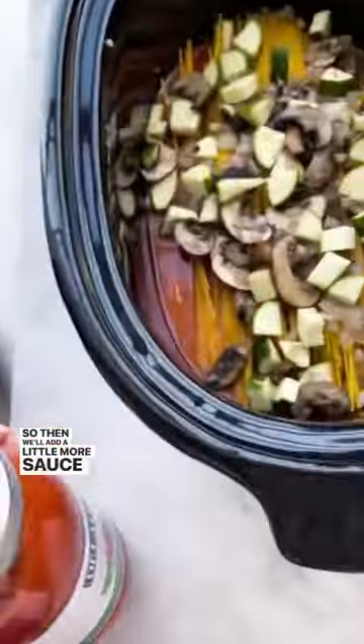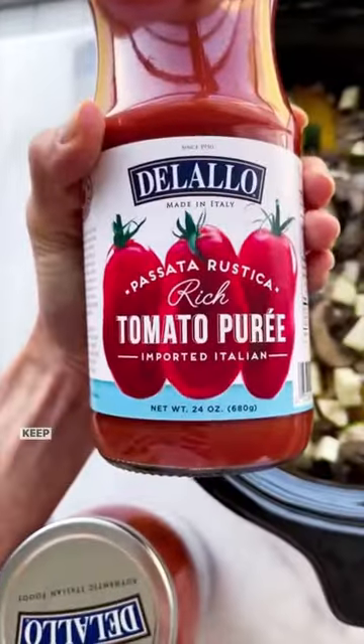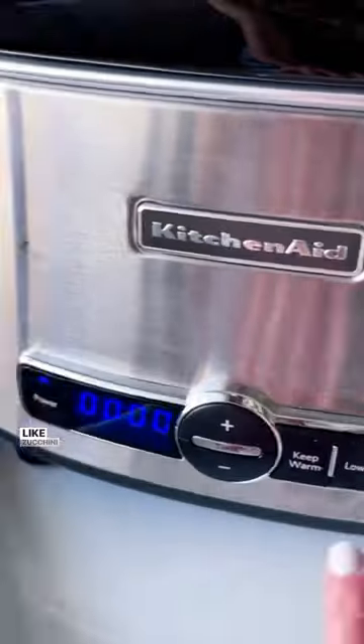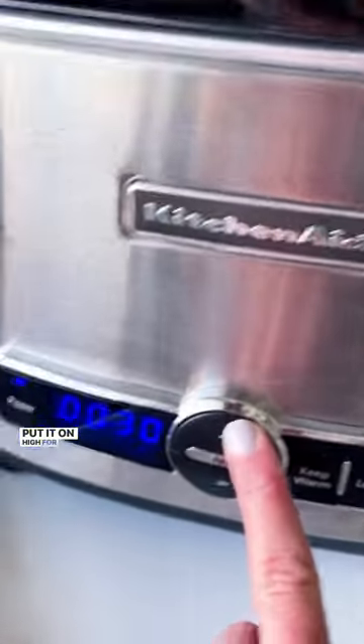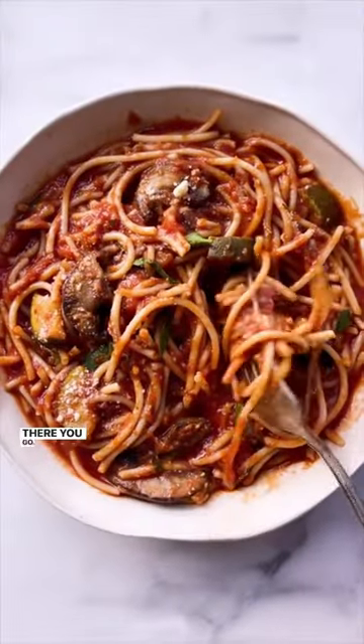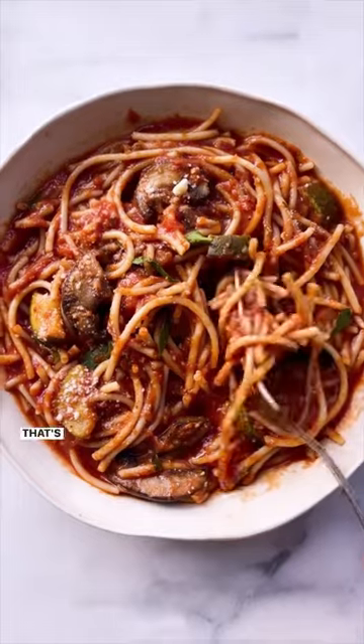Then we'll add a little more sauce or the tomato puree to keep that flavor nice and fresh, along with more veggies like zucchini and onion. Put it on high for about an hour and a half, but check on it halfway and give it a stir. And then it's done.